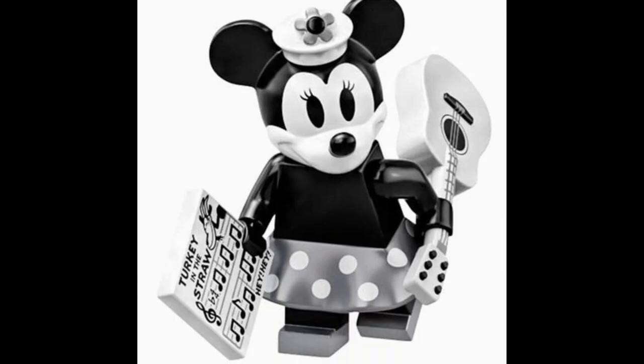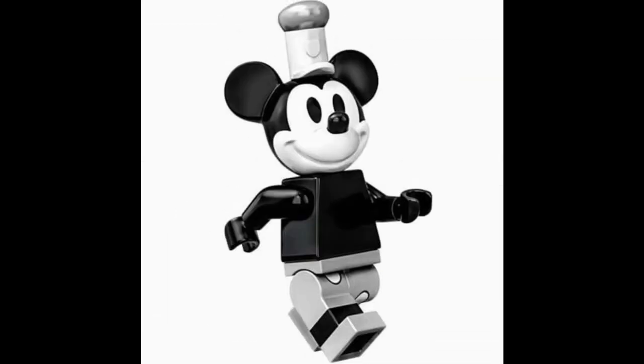Our other minifigure is Minnie Mouse, who has another new mold for her hat. I guess maybe Mickey's hat mold could appear in Disney Series 2 — I could see them using it for Goofy, although it's not exact. If it didn't have that little badge design on the front, I could say this could be Goofy's hat, but that does kind of take away from the likeness.